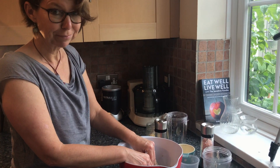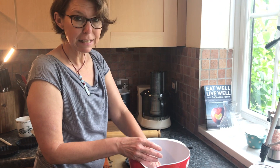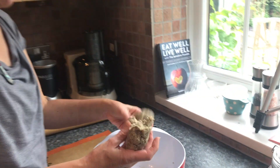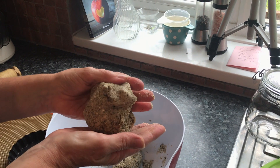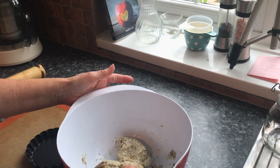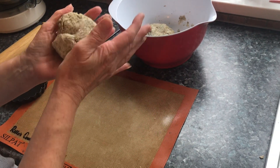Five minutes has gone by and the flax seed has really absorbed the fluid. I hope you can see how this has changed — it was really quite sticky before, but now it's much firmer, so it's ready to use.